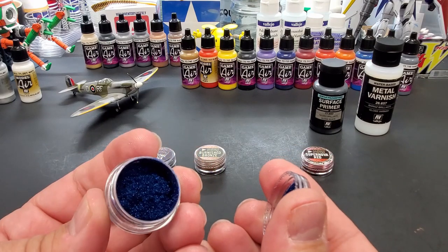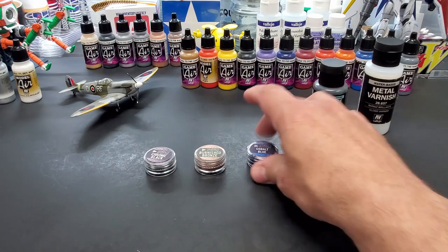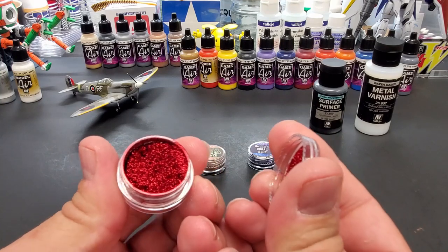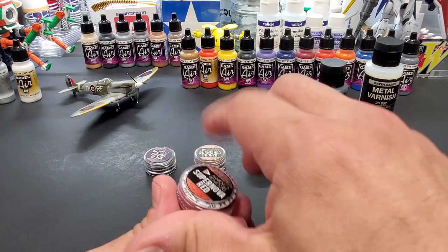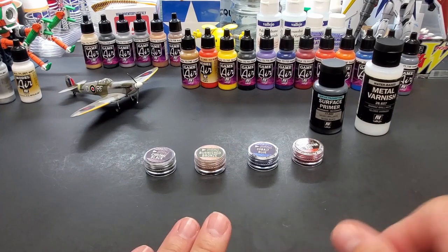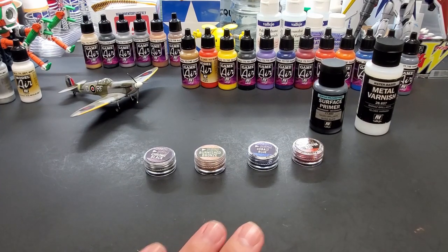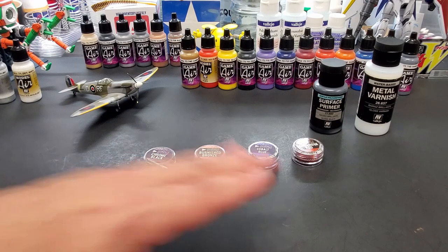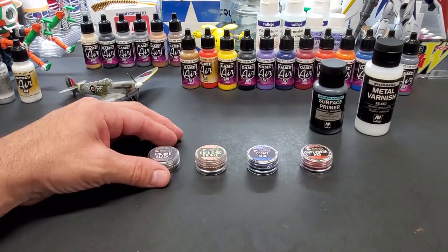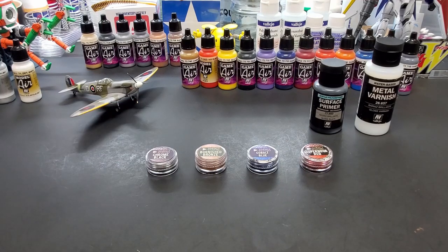Look at that cobalt blue. Now these are similar to the powders they use at the nail salon - my wife told me - when they put a clear on your nail, let it dry, and then they rub these in, and then you get the gloss coat over it and you get that candy effect. It's the same idea, I imagine, where these guys got the idea for this and just marketed it towards Gunpla.